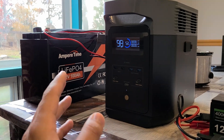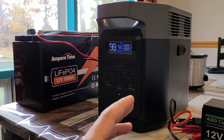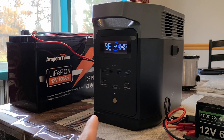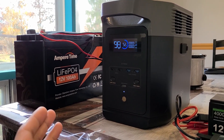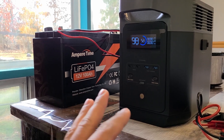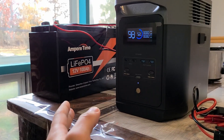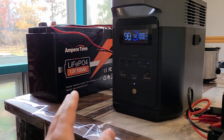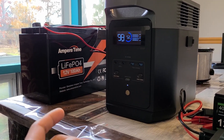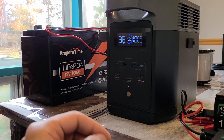It would actually make more sense to use a deep cycle battery like the Ampere Time instead of EcoFlow's proprietary expandable battery. EcoFlow's expandable battery for the Delta 2 has a 1024 watt-hour capacity, while 12V 100 amp hour batteries like this one have a 1280 watt-hour capacity — and they're cheaper. With the direct connection method, all you need is the battery, the cable, and a battery charger, spending around $400 total. I've also reviewed the Rodoto 100 amp hour battery and the Power Urus battery, which is Bluetooth compatible — those reviews are linked in the description.